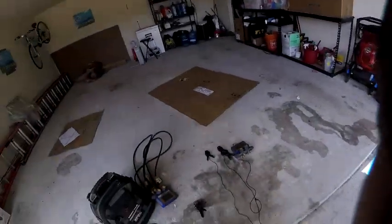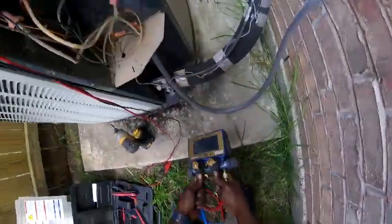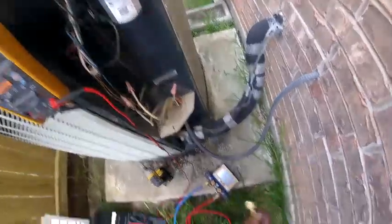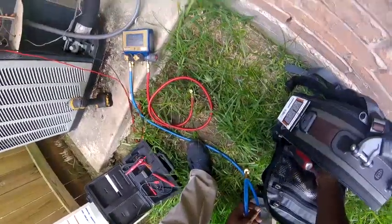Got a unit that's not cooling. I've already been on the inside — the fan is running but the compressor is not on. They were complaining about restricted airflow; they've got a four-inch filter in there and it's very dirty. I asked the homeowner if he wanted me to do a maintenance, but he said he'd run and buy a filter from Home Depot while I troubleshoot the unit.